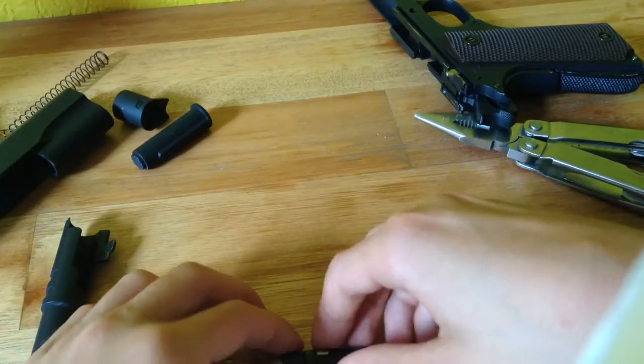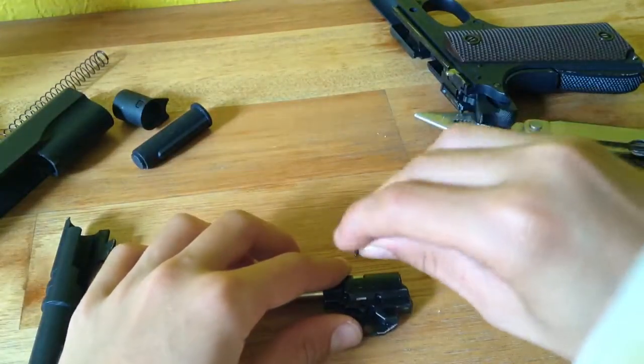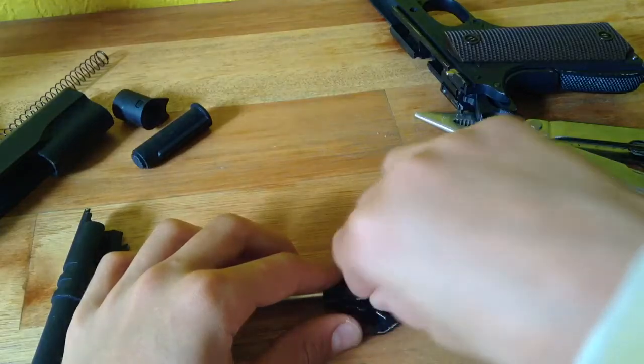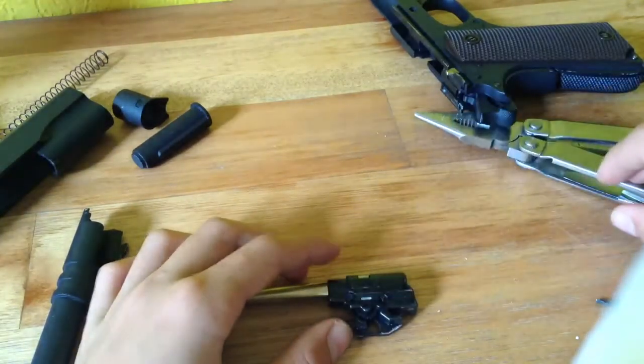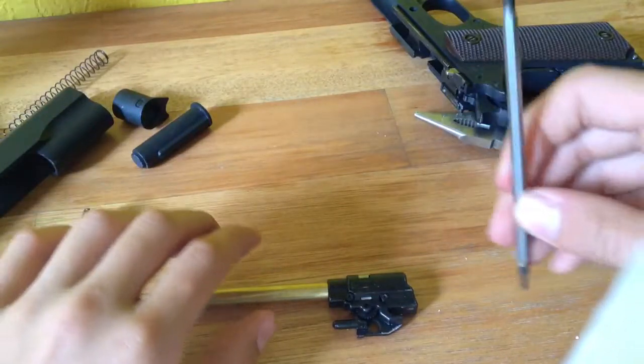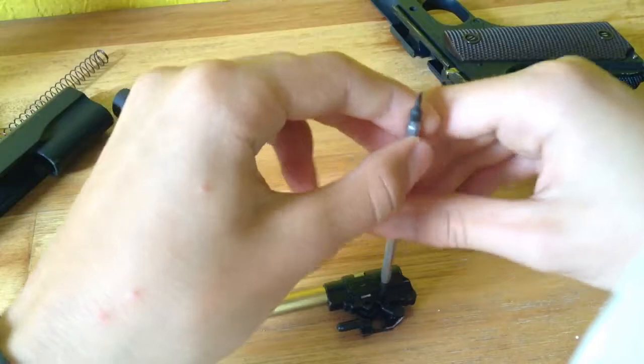Just put this back. Then you're going to put the two screws back and screw them in.